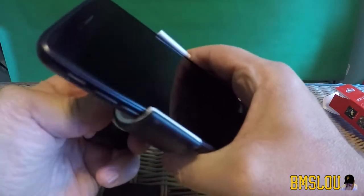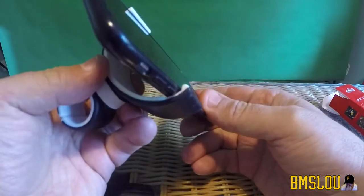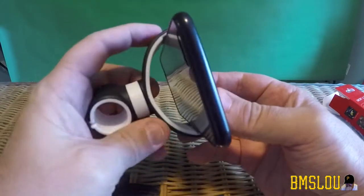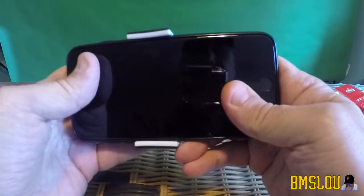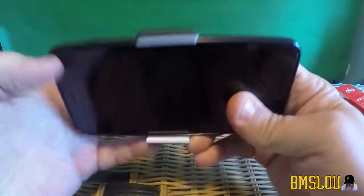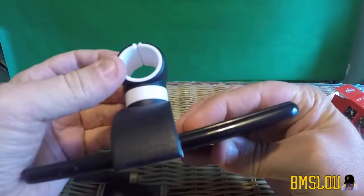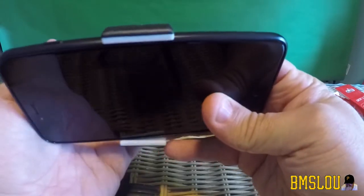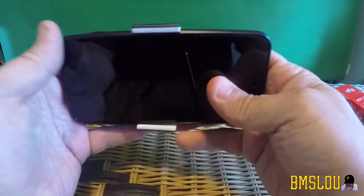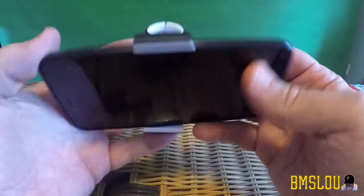Just squeeze it on — it does look like it's holding it with the case on, so that's good. You can tell it's like a mouth that opens up really, really far. I'm really curious if it's going to fit. I was thinking about adding this onto my headrest so I could put it on the headrest pole and record towards the front or back of my car.